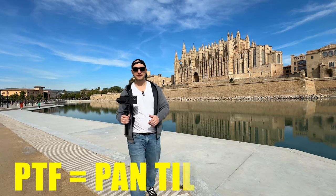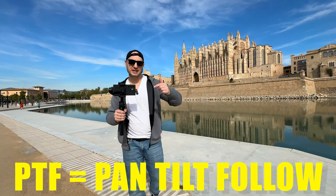The second epic option is to record a person. For that one, switch the gimbal to PTF mode.